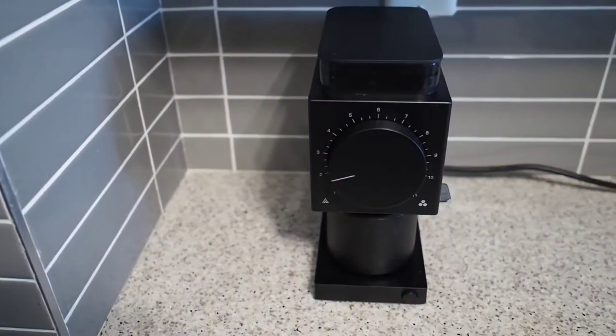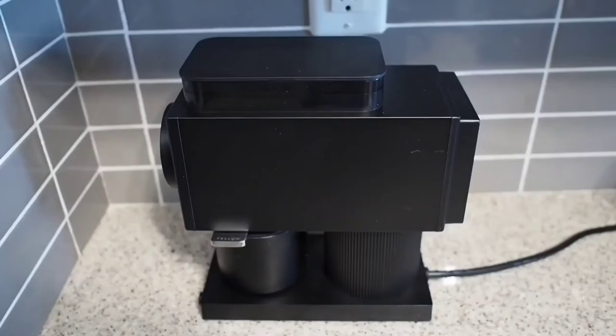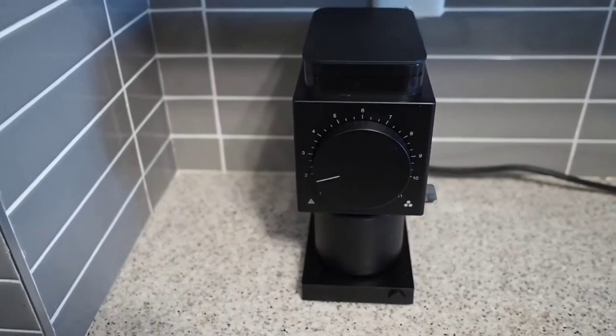Today we're going to review the Fellow Ode Coffee Grinder, which I purchased full retail from Crate and Barrel. It has 64mm steel flat burrs.